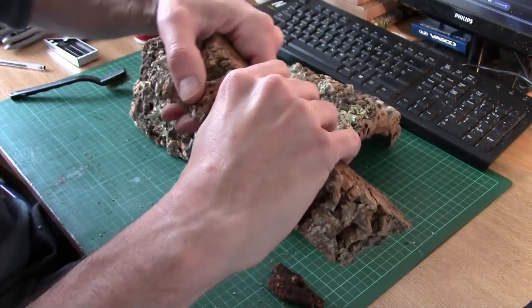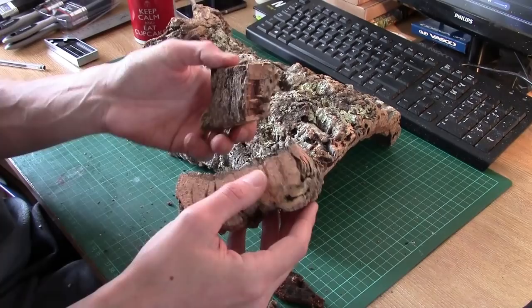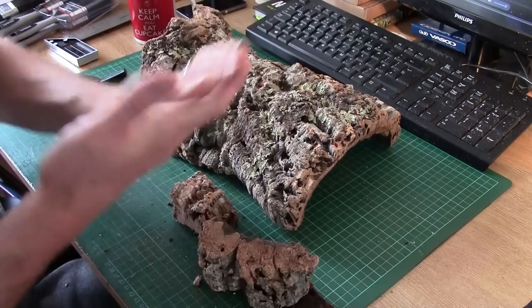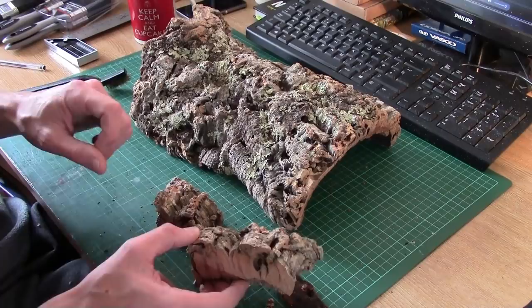Once it's sort of broken down, you can see you can break it down further to make smaller pieces. The cork is relatively easy to break — it's that hard black bit that's the real challenge. That's what it looks like cleaned up. Now obviously you're not here just to see it cleaned up — you're here to see it in a hill. So let's head over to the kitchen table and I'll show you how to use this stuff to make some terrain.